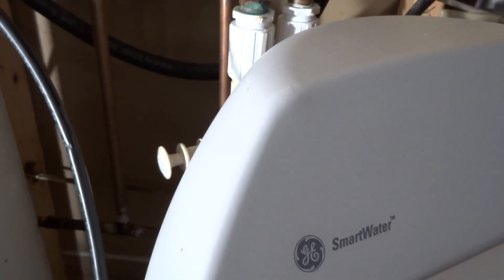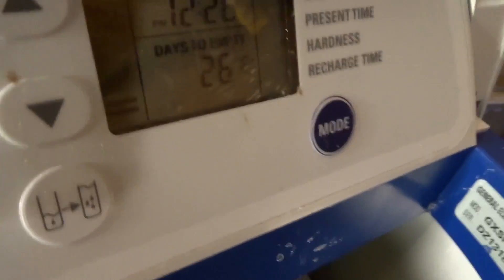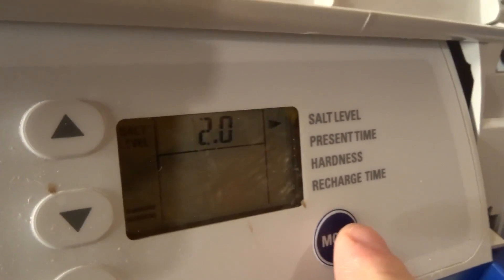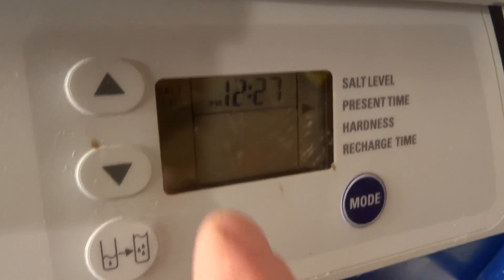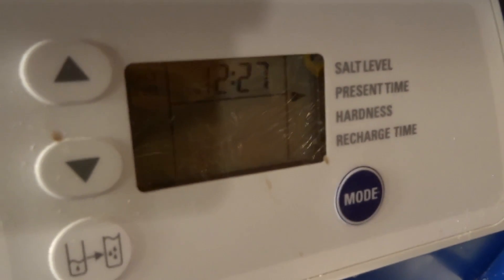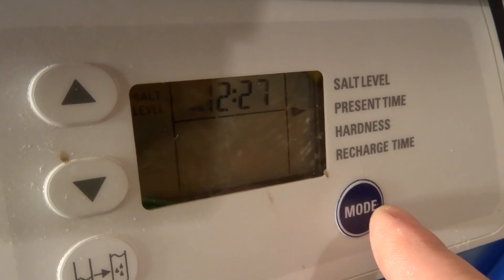Now if it's a fairly new softener and you don't suspect any other issues, let's go over here and open up the lid. What you need to do is most likely something very simple — on this particular unit you want to adjust the hardness level. To do that, just press the mode button. The first one tells you the salt level, the next is the time, and you can adjust with the up and down arrows. It's important to put the current time of day because it defaults to regenerate at about 2 in the morning, which is ideal for most people.